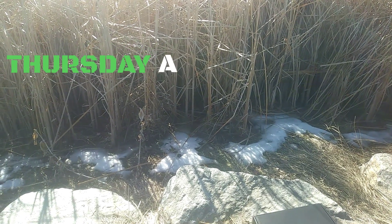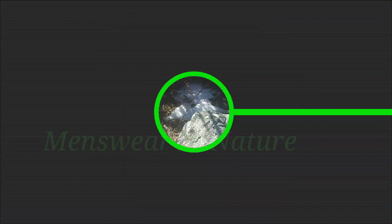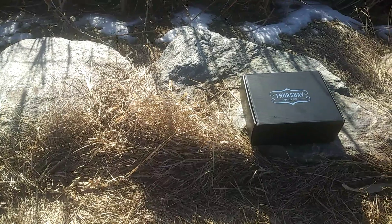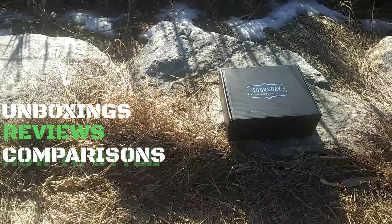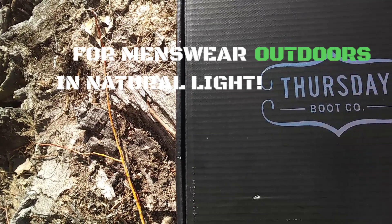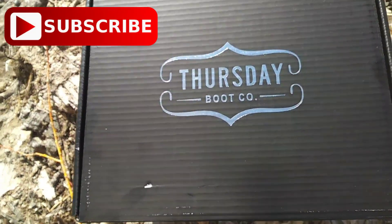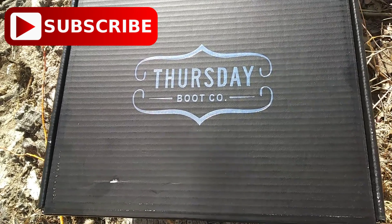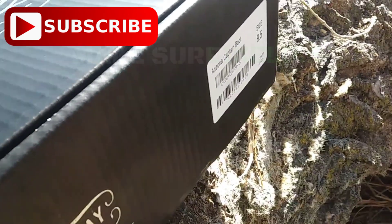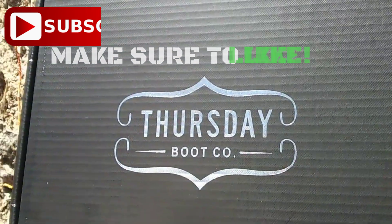We're doing a Thursday Arizona Adobe Captain Boots unboxing and review. You're watching Style with Altitude from Colorado. We cover men's wear from unboxings, reviews, comparisons, how to style, and more. Subscribe now to not miss out on future men's style videos. I made this video to give you guys a better idea of what these boots look like outside in natural light. So make sure to like if this video was helpful and subscribe. Let's get started.